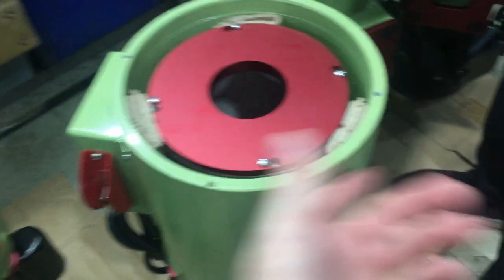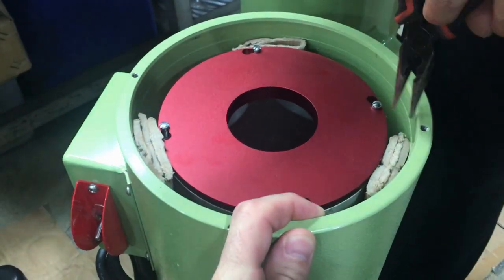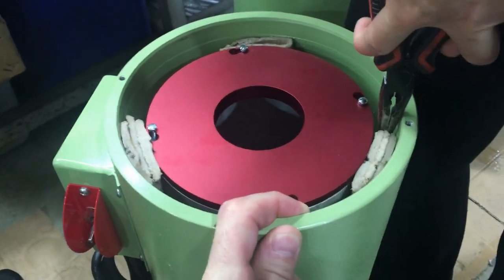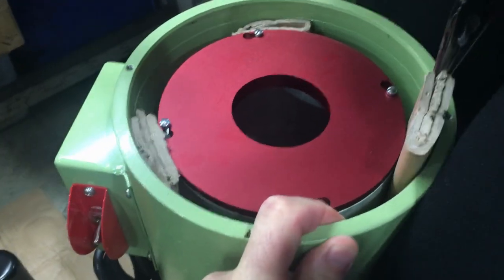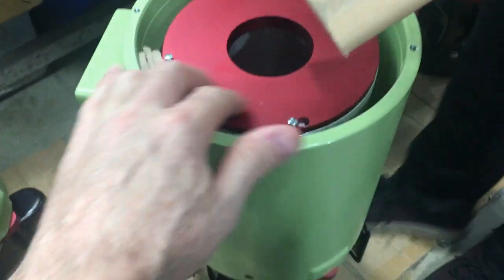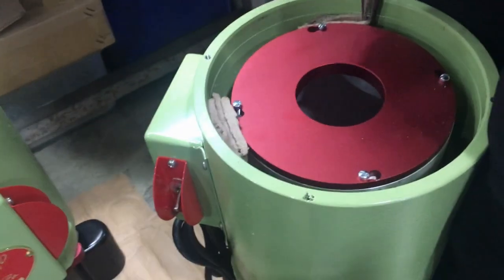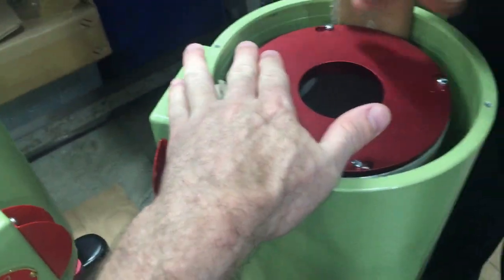So basically how you remove these is using a needle-nose pliers: you grab a hold of it and pull the spacer out, and that way you free up the drum. You pull each one out — they're a snug fit.